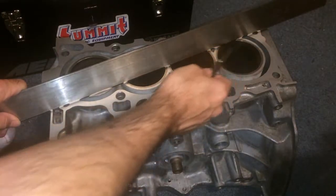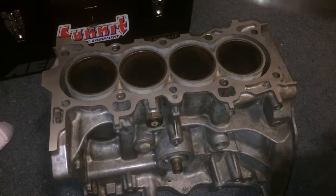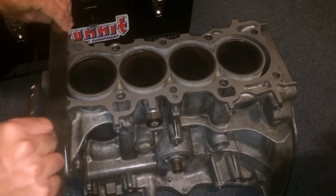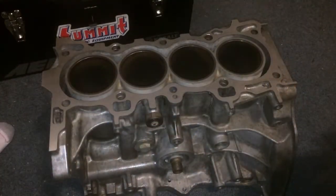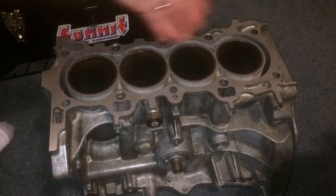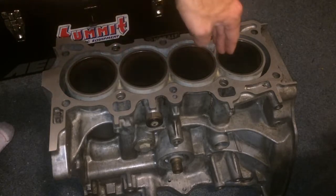So you're going to check all the way across here, and then basically go down. I usually start on this side, this side, this side, this side, and then this side. So just like an X pattern in the middle, and then on the ends, and in between each one of these guys.